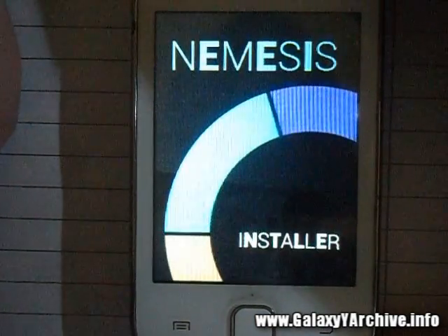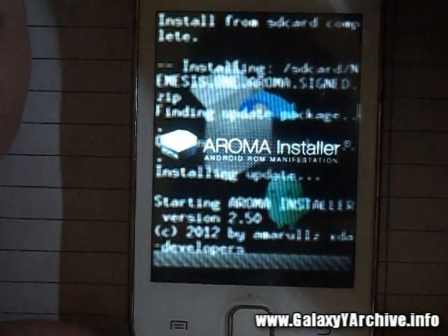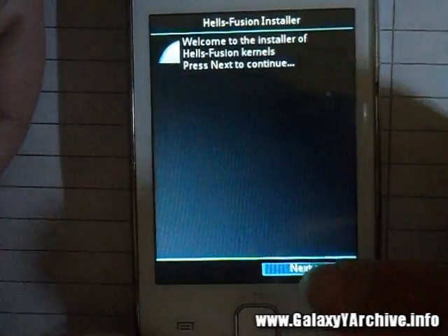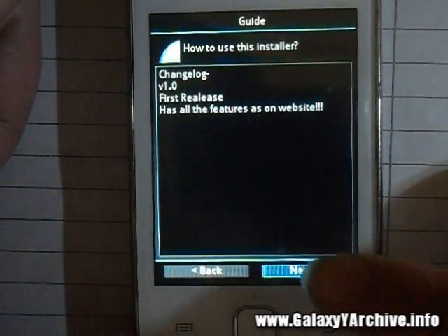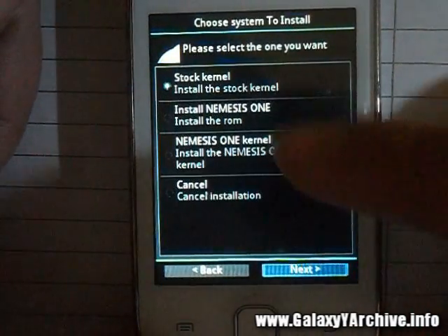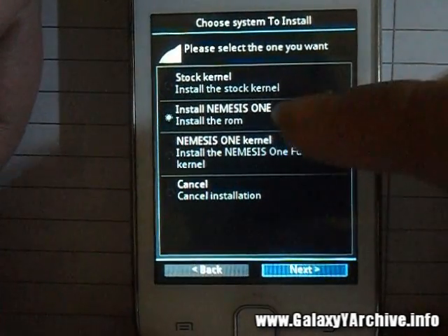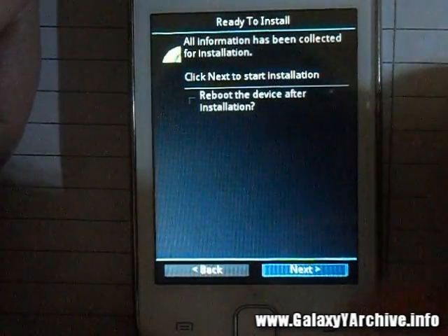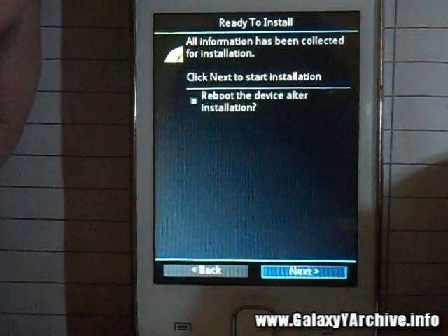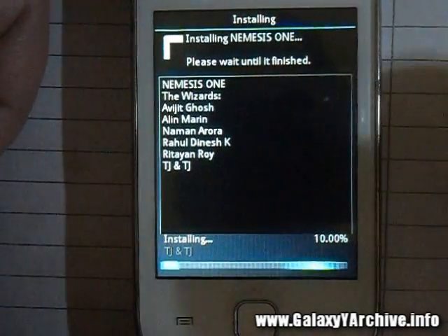I'm going to skip the step of installing the Nemesis kernel and go directly to installing the ROM, which shouldn't be a problem. Choose Next, agree again, Next, Next, Next. Choose the Nemesis 1 ROM — the kernel is here and the ROM is here, so choose the ROM. You may enable the reboot after installation option. Choose Next and installation will begin.